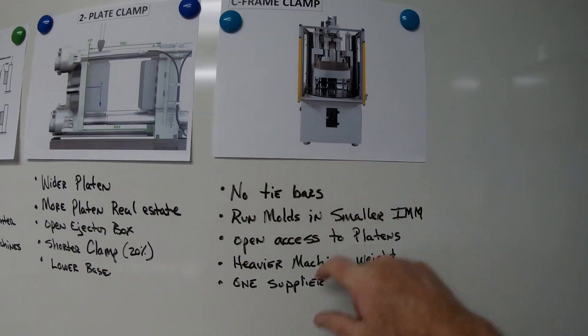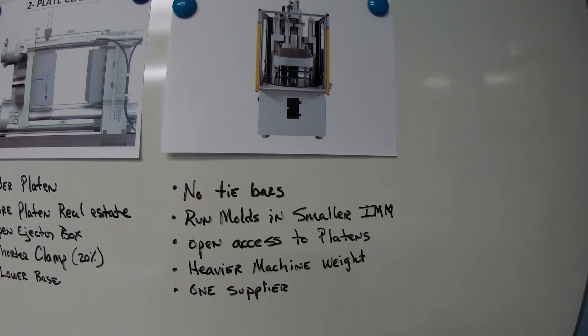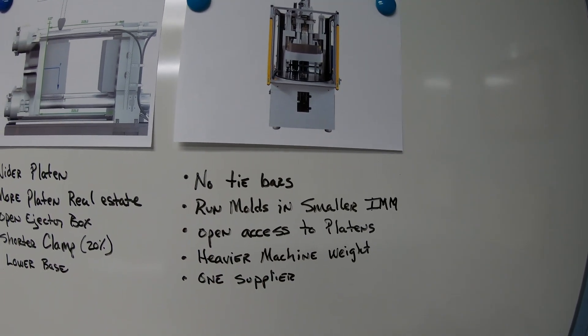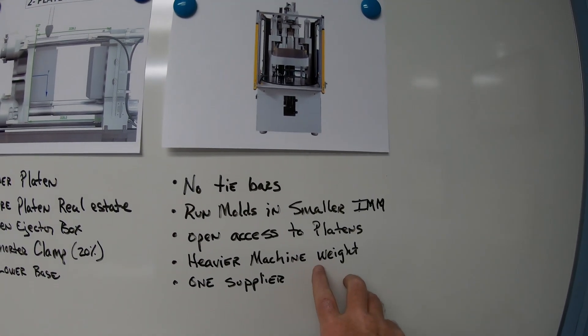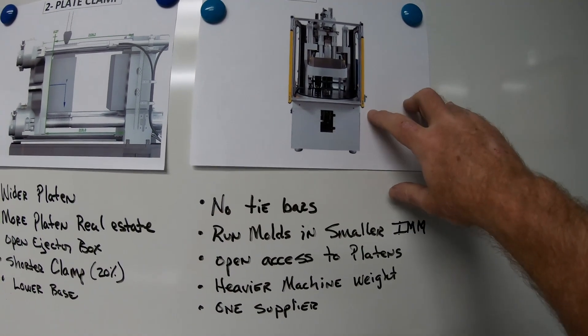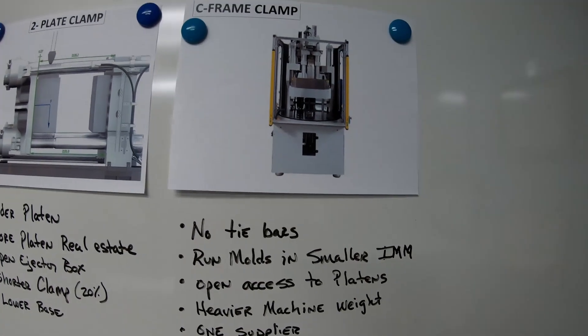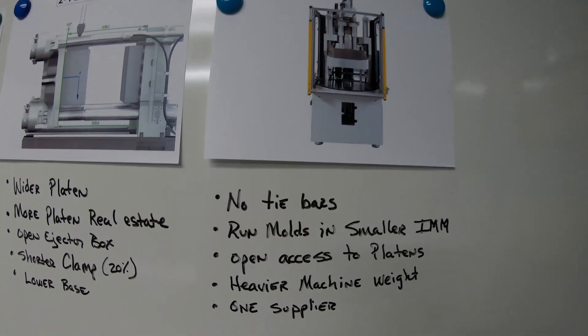The C-frame clamp has no tie bar, runs molds in smaller injection molding presses, offers open access to the platens, but has heavier machine weight. There's only one supplier. They used to use them a lot for insert molding and similar applications. I'll show you a video of each one and the motions of how they move.